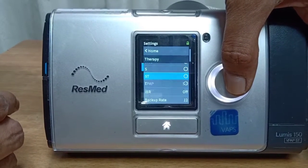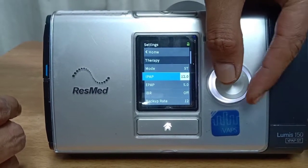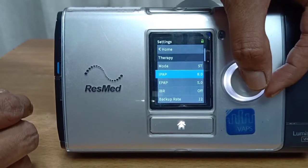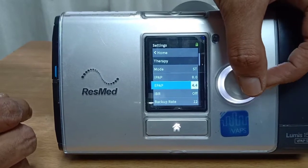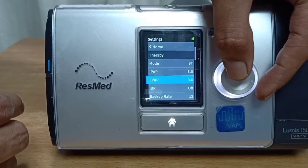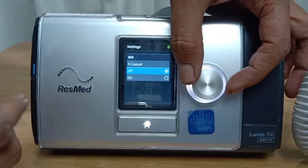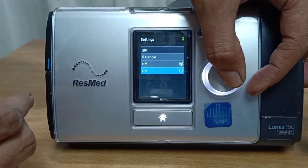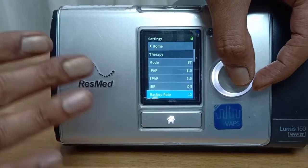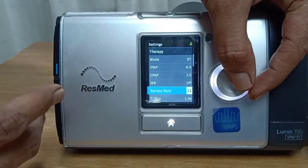Let's go to ST mode, which is most commonly used. It asks for the IPAP — the higher pressure — so we begin with lower values first, let's say we start with 8. Then EPAP, let's put it at 3. We can go down to 2 in this setting but we cannot make it 0. There is an IBR mode — an advanced algorithm — but what it generally asks is what the backup rate should be. We have set a rate of 12, so that many breaths will be delivered.